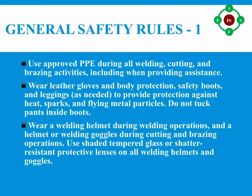General safety precautions. Number one: use approved PPE during all welding, cutting, and brazing activities, including when providing assistance. Number two: wear leather gloves and body protection, safety boots, and leggings as needed to provide protection against heat, sparks, and flying metal particles. Do not tuck pants inside boots.